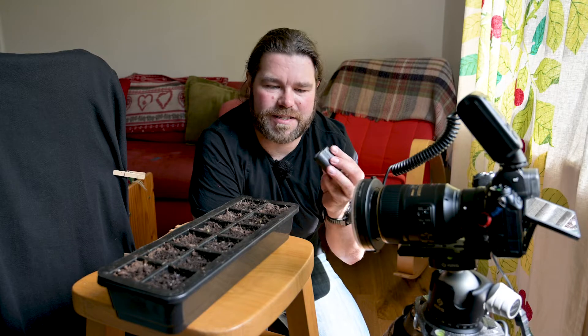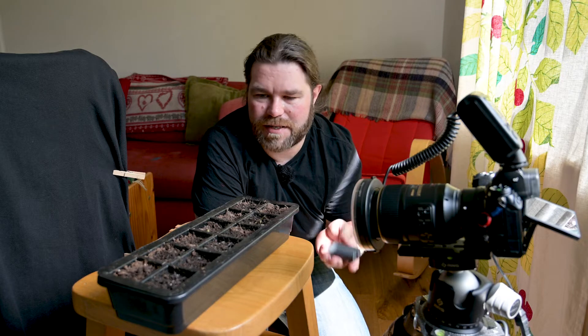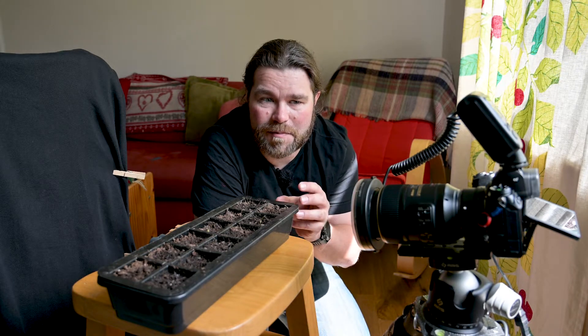If I was using the standard batteries, I'd probably only get maybe three hours, maybe four tops, and then I'd have to change the battery. More likely what would happen is that it would run out of battery, I wouldn't notice, and I'd have a horrible big gap in my time-lapse — which has definitely happened in the past.